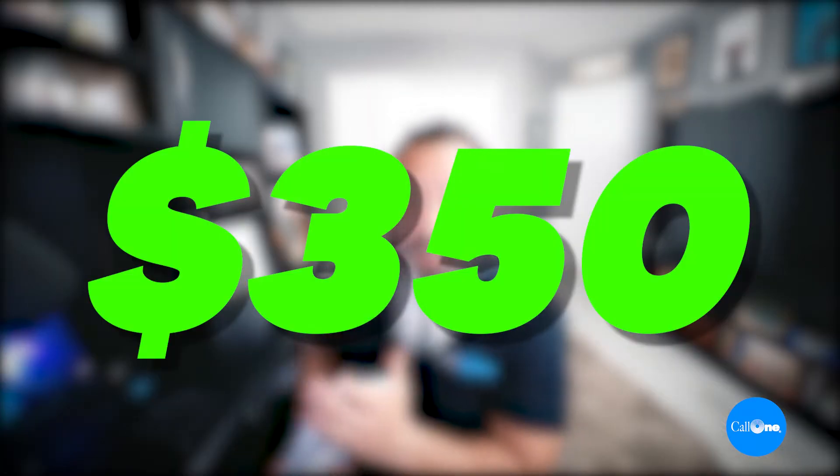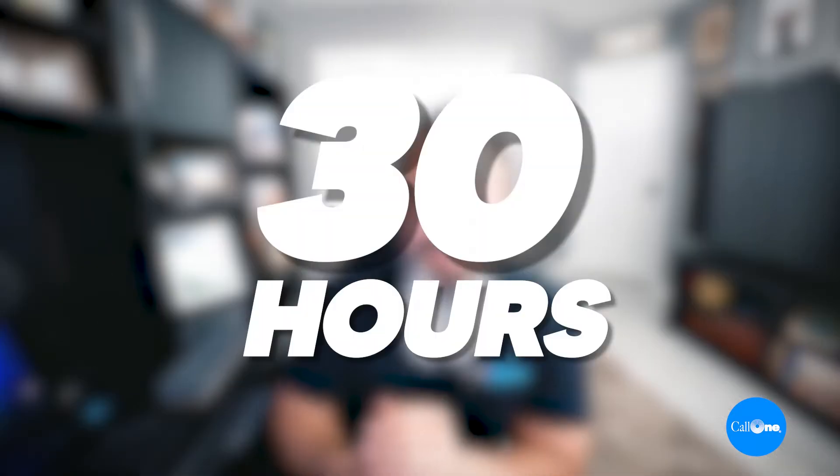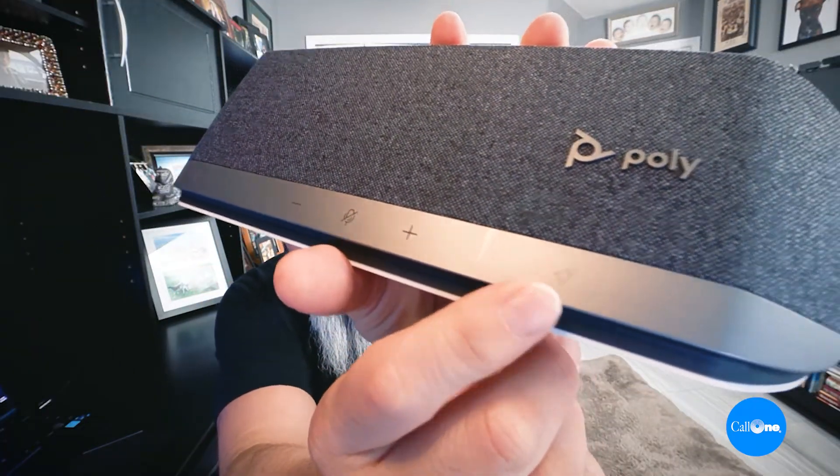The Poly Sync 40 comes in a variety of models starting at an MSRP of $299.95 for the basic speakerphone, going up to $349.95 which includes the dongle for wireless connection. You can connect to your PC via combined USB-A or USB-C, and smartphone via Bluetooth. Both UC and Microsoft variants are available. The Microsoft Teams variant has a dedicated Microsoft Teams button. It features a three-microphone steerable array and up to 30 hours of talk time, with an eight-foot voice pickup range.